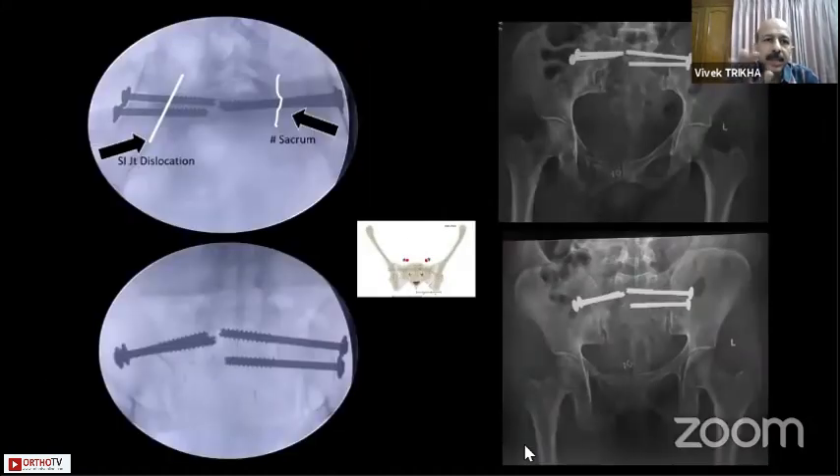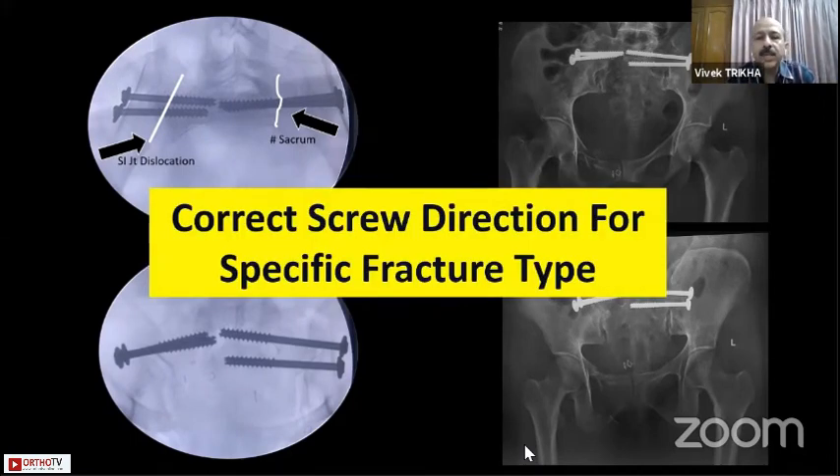For SI joint dislocation we have put in two screws from the left side, and in sacral fractures we are trying to be as perpendicular to the fracture to give compression. In the outlet views we can see screws placed in S1 on one side at the SI joint and S2 on the opposite side, showing that the correct screw direction for each individual fracture pattern is very important to ensure good stability.